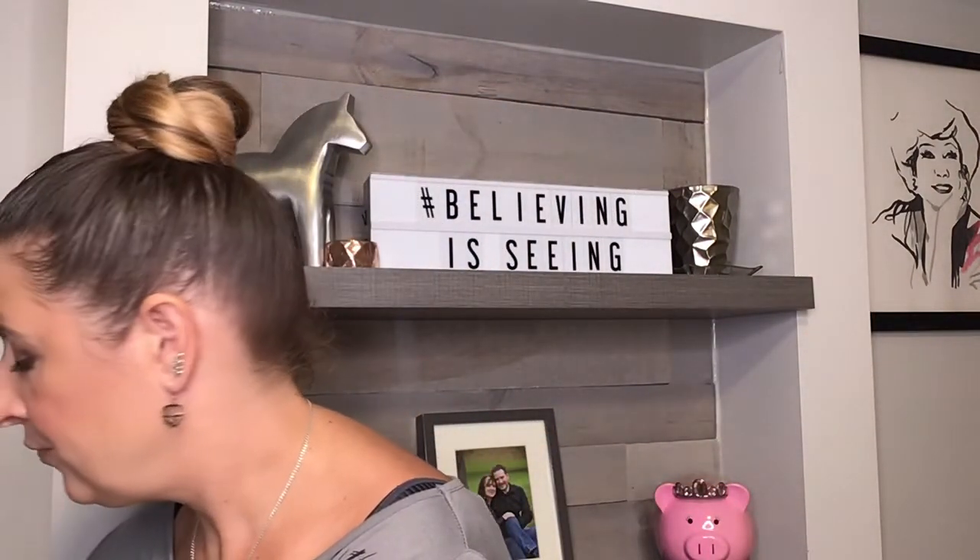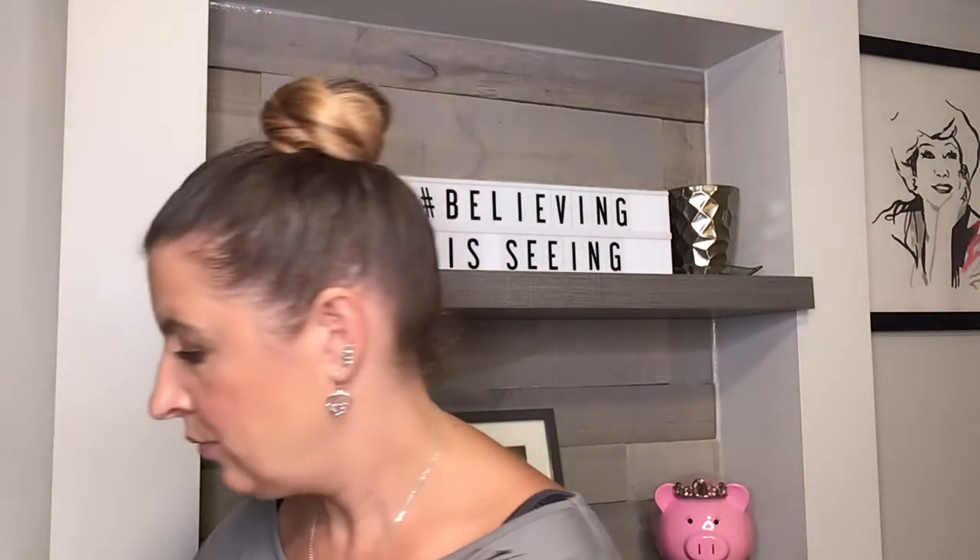Now we're going to line our lips and stay fairly nude with rosewood for this look. I'll use our lip brush for that. If you wanted to take it up a notch and add some sparkle, you could use our new sunstone sparkle lipstick — it is amazing and would work really well with this look too.